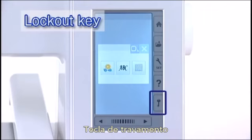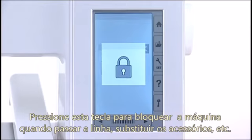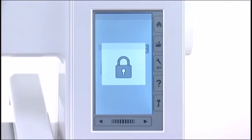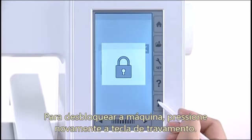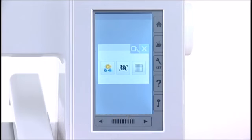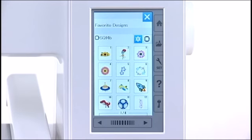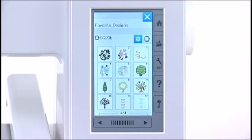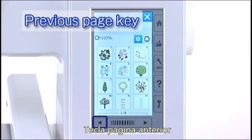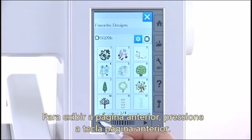Lockout key: press this key to lock out the machine when threading the machine, replacing the accessories, etc. To reduce the risk of injury, all the buttons and keys are deactivated. To unlock the machine, press the lockout key again. Next page key: to view the next page, press the next page key. Previous page key: to view the previous page, press the previous page key.